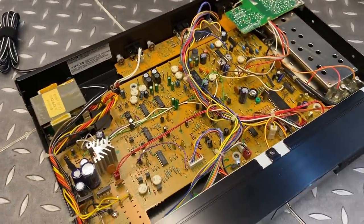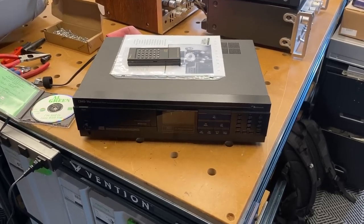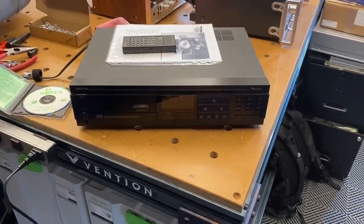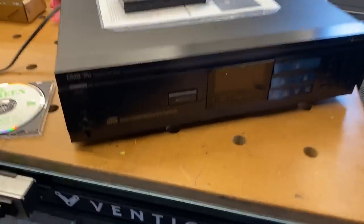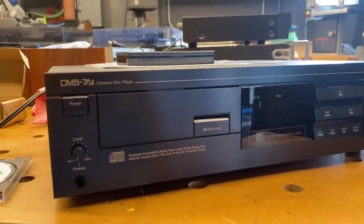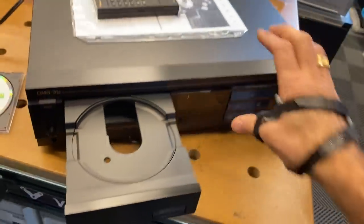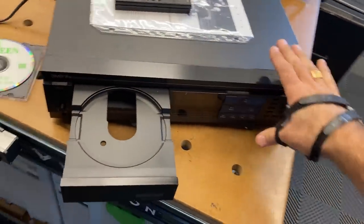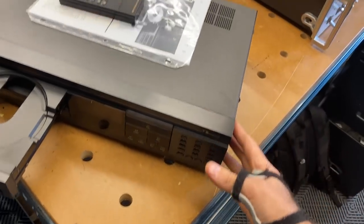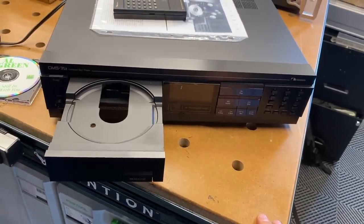And if I show you the CD player, it would look pretty much the same inside. The camera died, but it gave me an opportunity to pull out this CD player and show you the OMS-7A2 — the sibling to the other pieces we've been discussing. It's fairly conventional in its design and execution, but just as flimsy as the tuner and cassette decks in terms of construction. Here you can see the stamped steel chassis and lower quality components throughout.